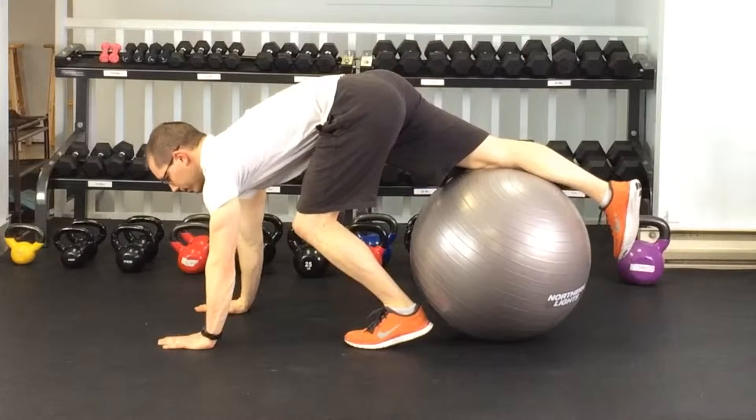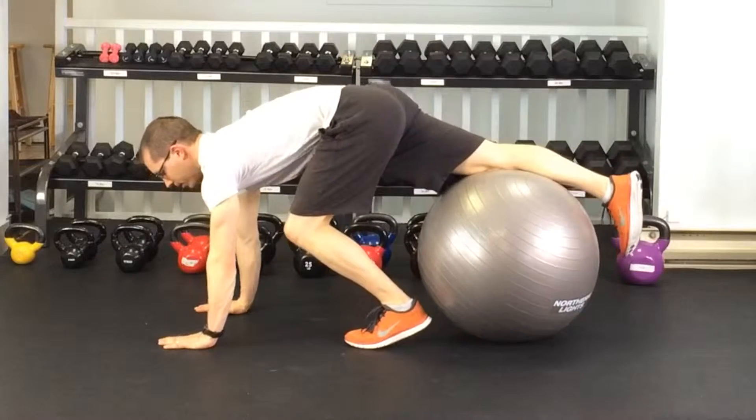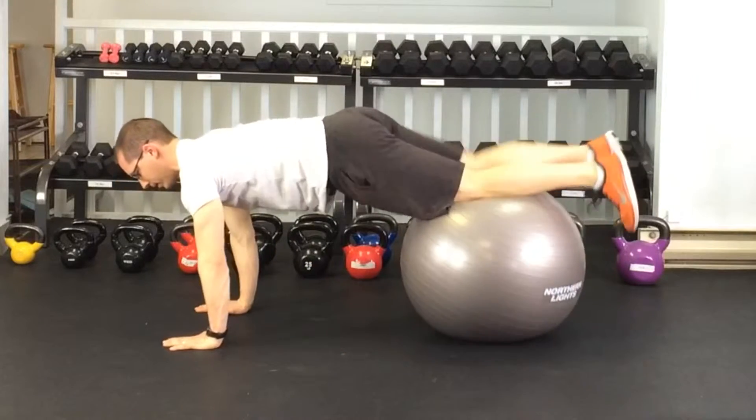Push-ups with the stability ball under the thighs. You want to get both hands on the ground, get the ball underneath the thighs, and get into a nice straight line.